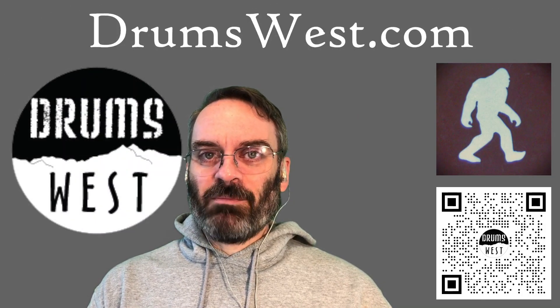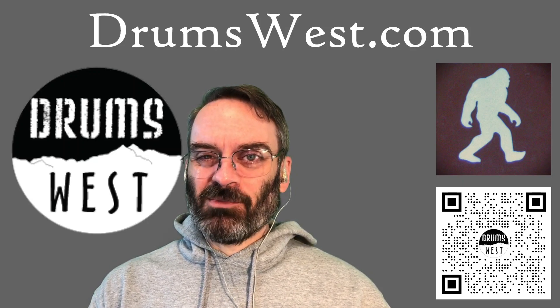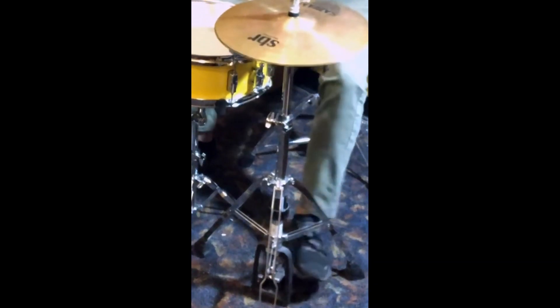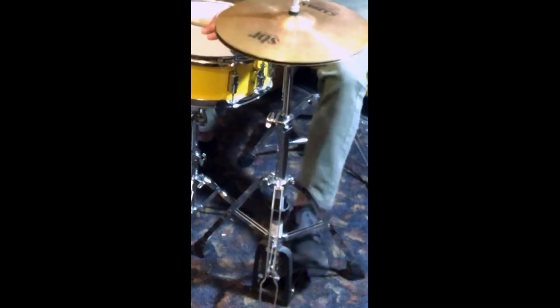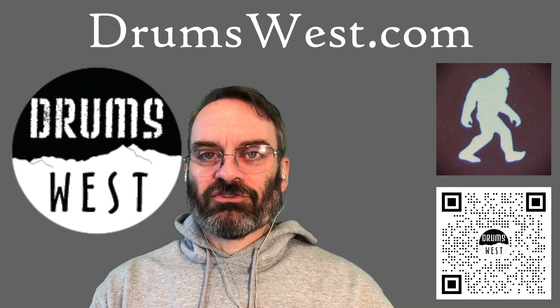Over on the Drums West side of things, Peter did a video talking about foot splashes, and one of the things that he talked about was an alternate technique if you happen to have some large feet. So check out that short. The foot splash idea — what do you do if your feet are bigger and you just can't get your whole foot on the pedal board? You go sideways. Check out that video over on the Drums West YouTube channel.